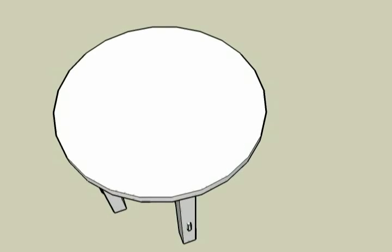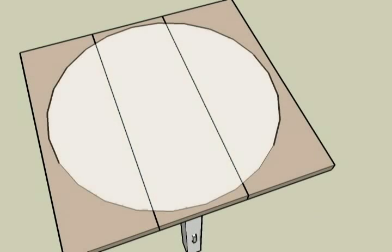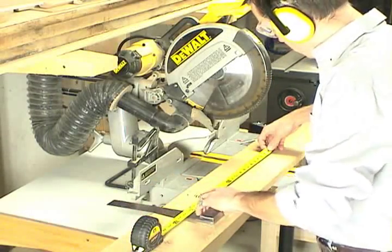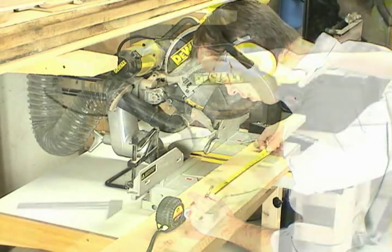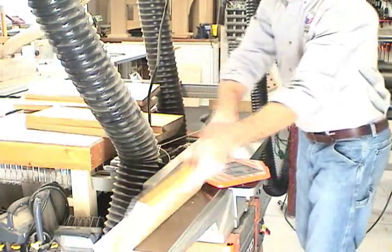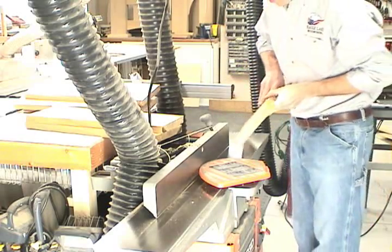The round top for the table is 18 inches in diameter and is constructed from three boards that are edge glued together and cut into a circle on the router table. The first step in making the round top is to cut some pieces to rough length, approximately 20 inches. I'll lay out on the board to avoid any defects or knots, then use the miter saw to cross cut these boards to length. Next I'll move over to the joiner and clean up one edge, which will allow me to rip these boards to a consistent width on the table saw.